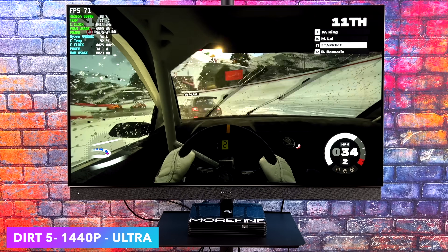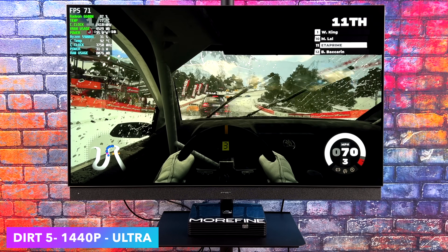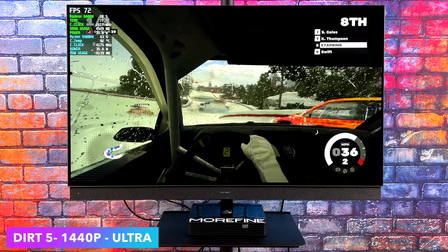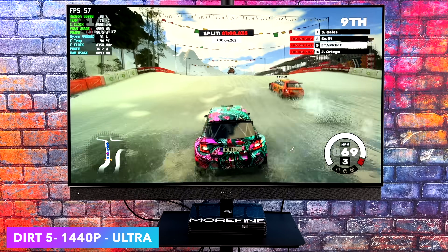I had to throw at least one racing game in here — we've got Dirt 5 at 1440p high settings. At very high settings you will see some dips under 60, and even now you can see we're kind of getting close. With dynamic resolution scale enabled you should definitely be good to go, but I wanted to see what it would do without it, and we're getting an average of around 64 FPS.